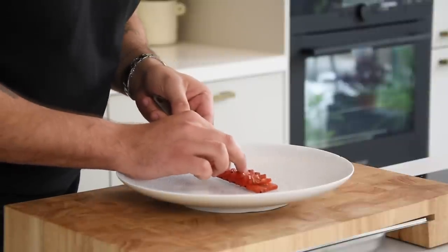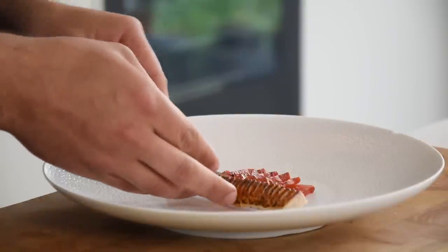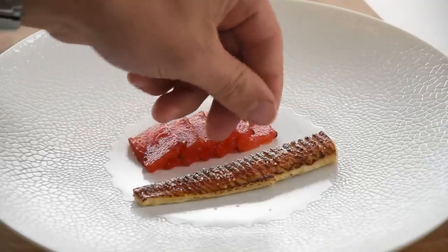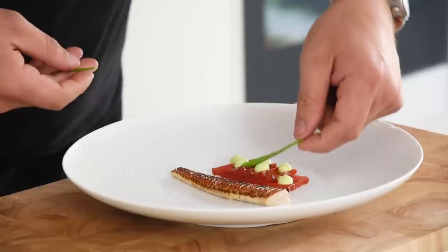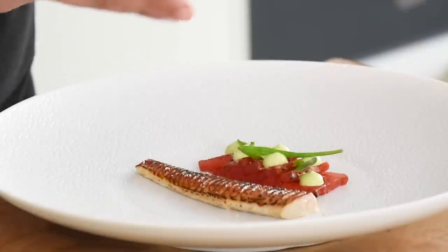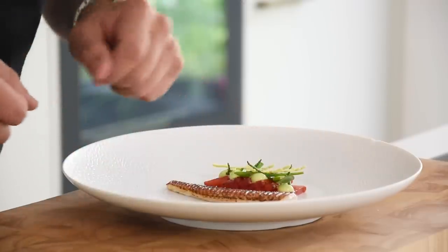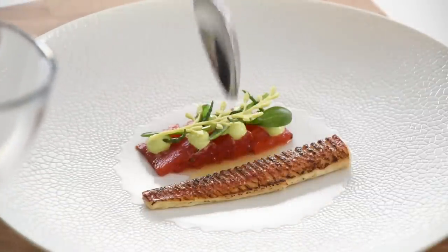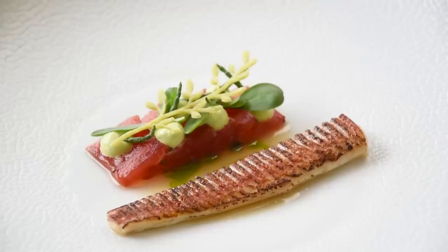Now we can start the plate. Put a couple of slices of the watermelon on one side and the red mullet on the other side. Season the top with some flaky salt. Pipe the lovage cream on the watermelon and lay some salty leaves on top — sea aster, samphire, and sea orchid. Put the lovage crisp on top, add a tablespoon or two of the ceviche marinade, and finish with a couple of drops of lovage oil. Then it's ready to be served.